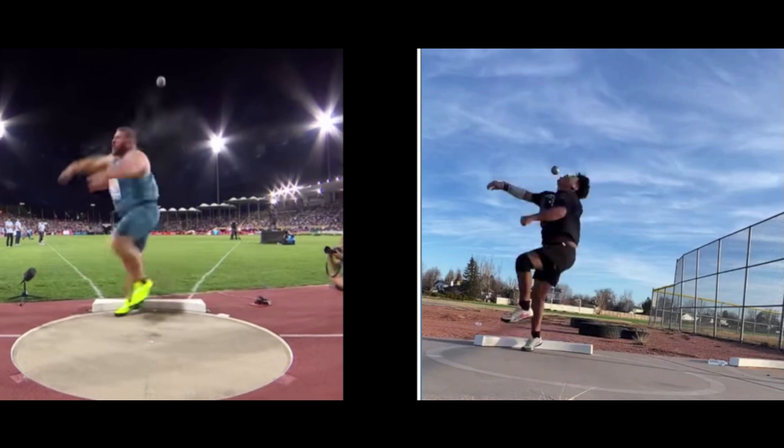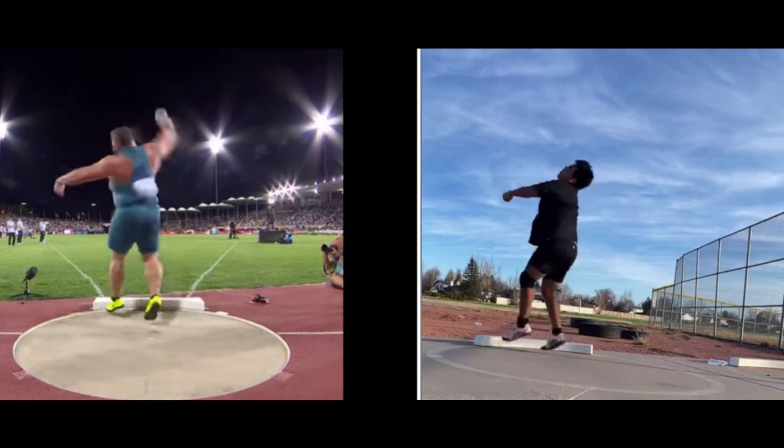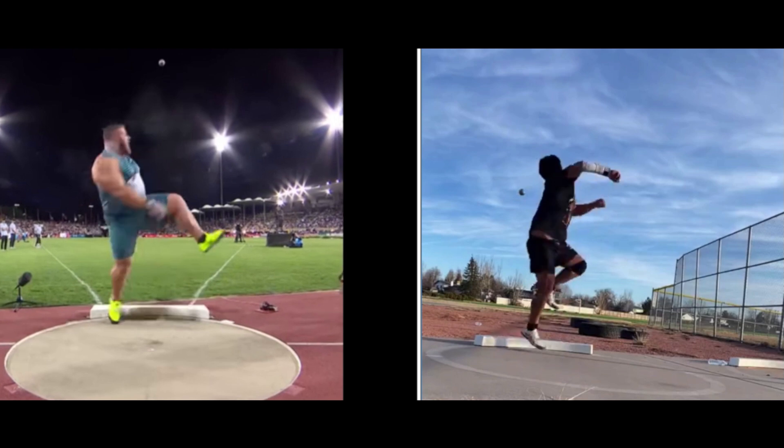It looks like the angle of your release — the shot here, it's hard to tell from this view — but it looks like it might be a little low. You can see how high Joe Kovacs is going, and his camera is looking almost downward while yours is looking upward. So if you get a shot from over here at 9 o'clock toward the circle, we can see you from the side to see where your posture is as you're releasing and make sure you're getting a good angle on that release.